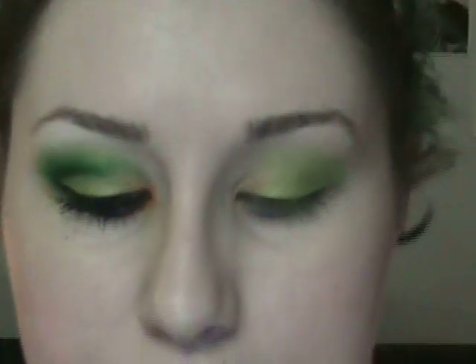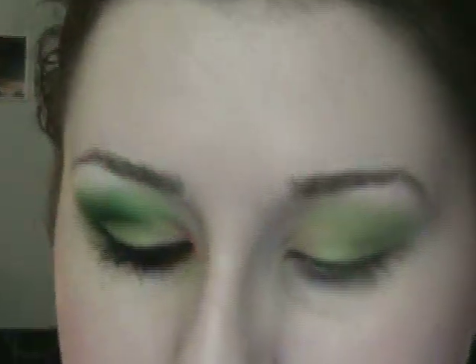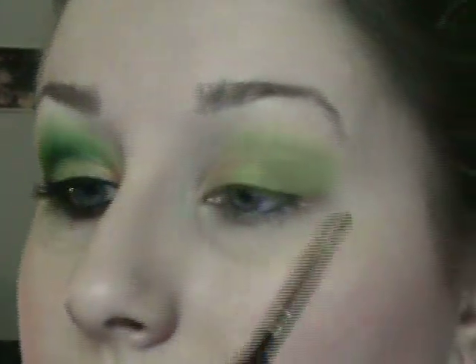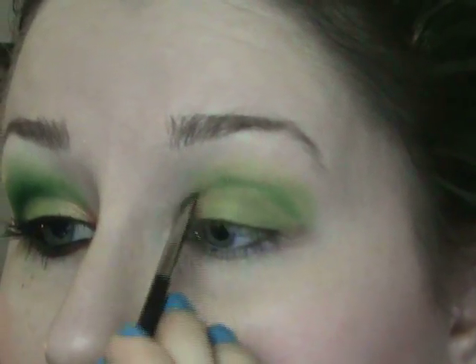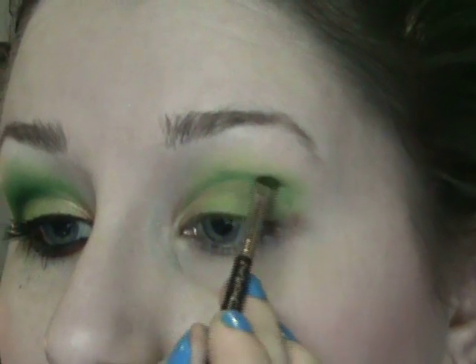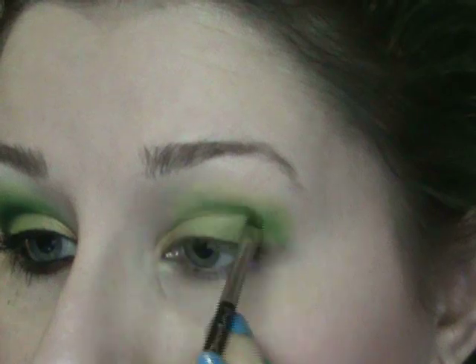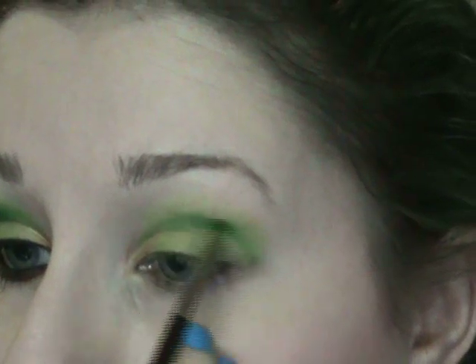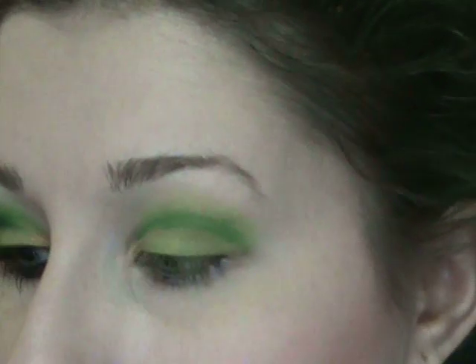Next I'm going to take this color here with a small shader brush — this is a MAC 208. I like using this when I draw in my crease because it works really well for it. I'm going to go ahead and draw in the crease line, then pick up a little more color with the other side of the brush and blend that up. Then I'll take a fluffy brush, like a MAC 217, and just blend it out.